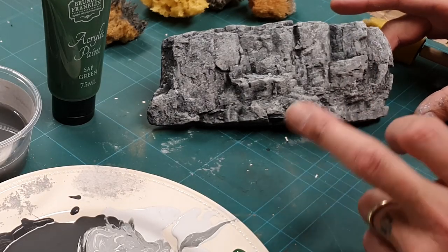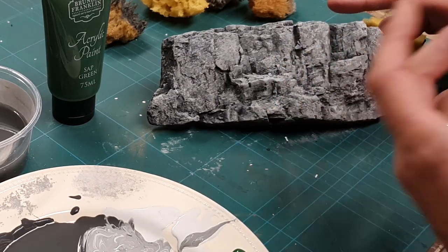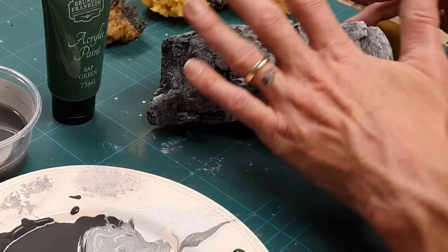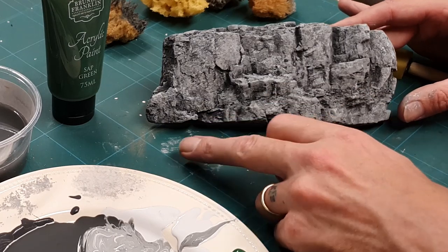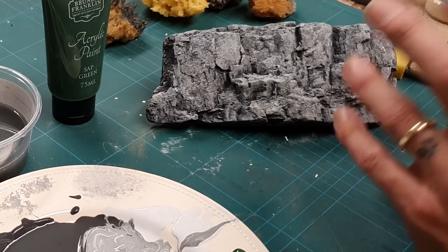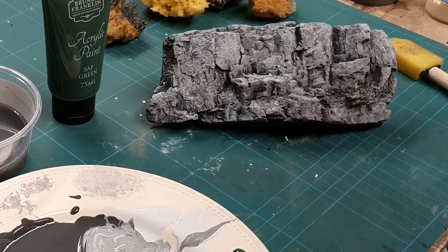That's all dried now and it looks beautiful — you can see the highlights, and because it's a stippling action you get a broken-up highlighting across the whole piece rather than just the tops as with dry brushing, or just the recesses as with washing. But I still feel it's a little grey. So I want to add some green — not mould, but minerals. Here's your second extra tip. I've got some sap green, but be aware not all sap green is the same — you're looking for a darker one, as some can be quite bright.